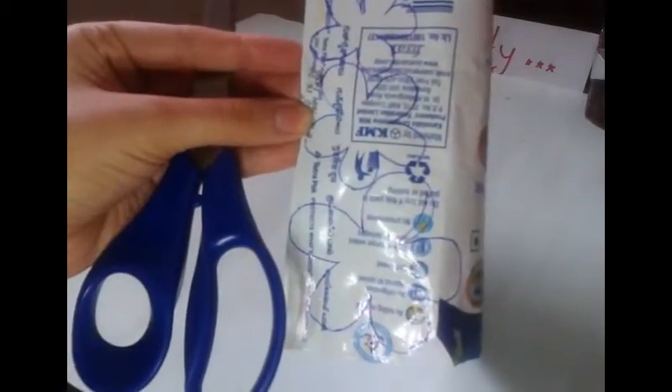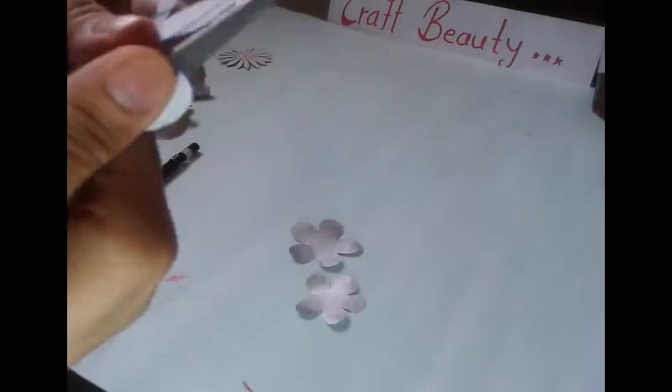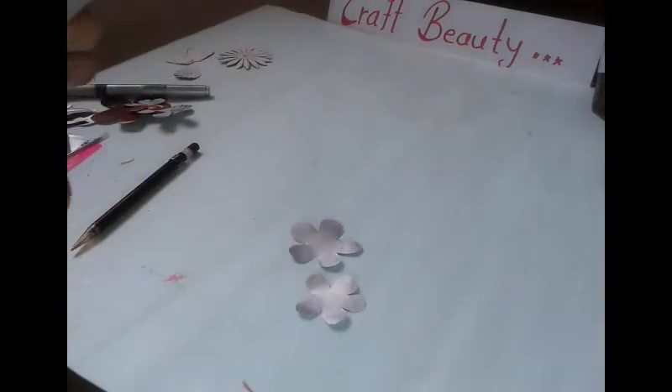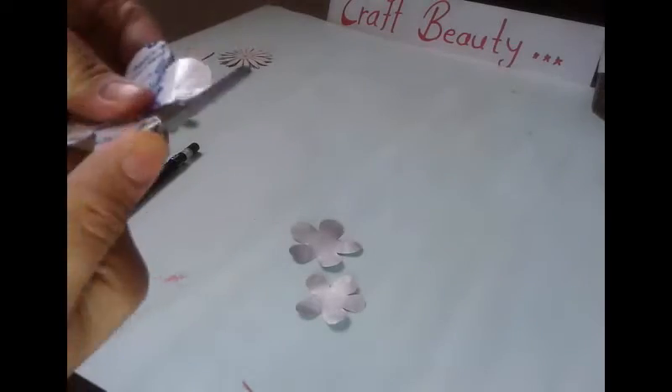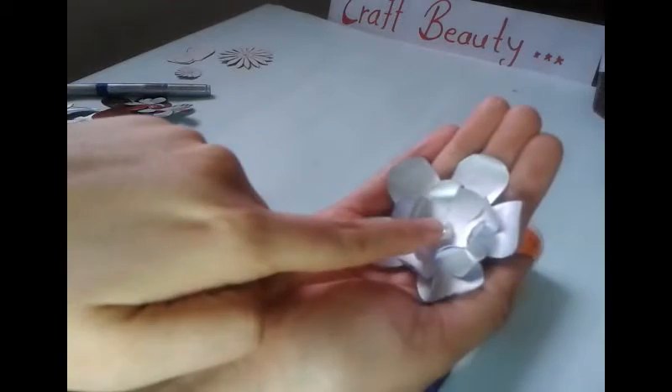After tracing these 3 size flowers, I am gonna cut them with scissors. After cutting all 3 shapes, just flip it and pull it outside — like this. After sticking this flower and applying a bead in the center, you will get this.